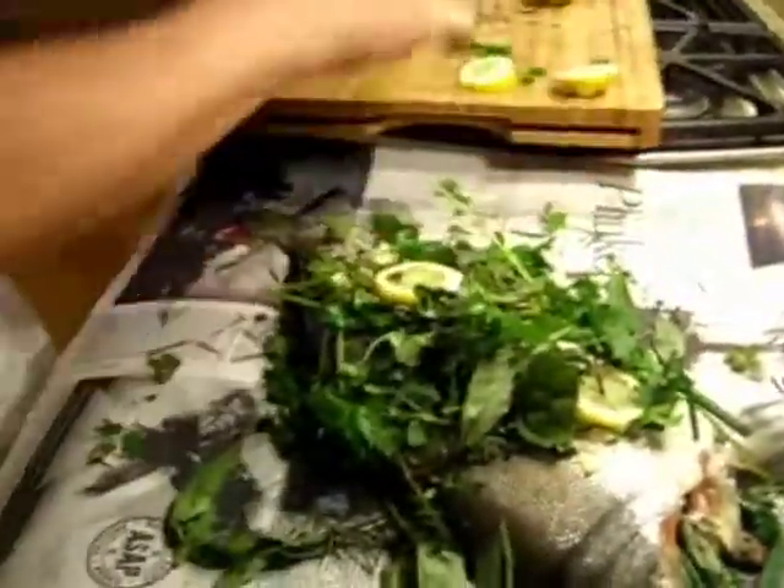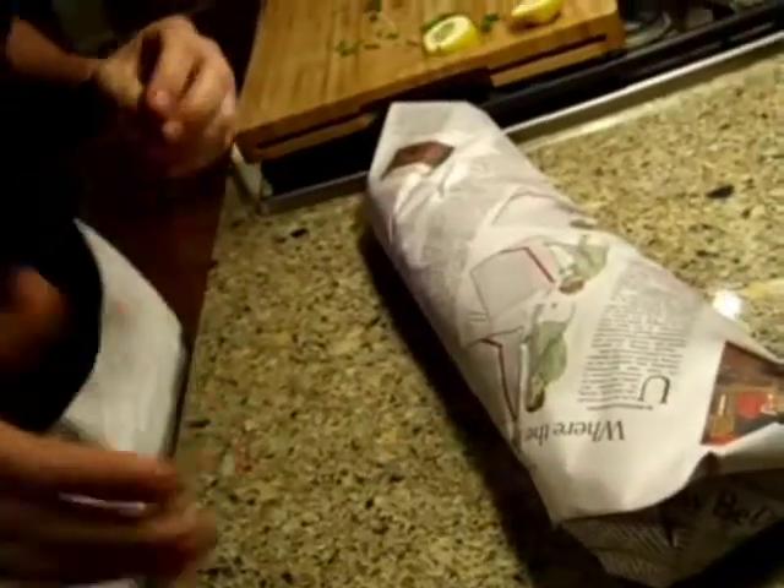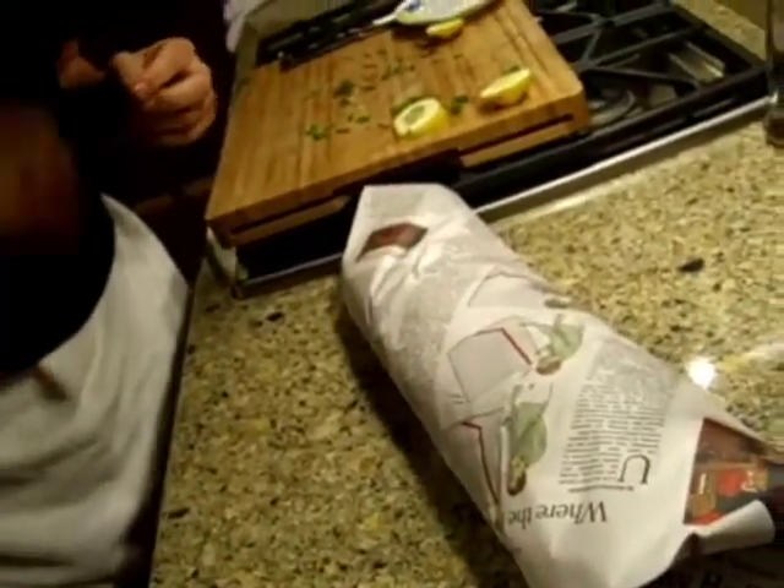The key to this thing, after you get it nice and layered, is to wrap this baby up. We're going to wrap it up just like a Christmas present. I'm going to soak it in water, let it get nice and soaked, put a couple more wraps of paper on there, soak it, throw it on the barbecue — 15, 20 minutes, done. It'll taste like smoked salmon.